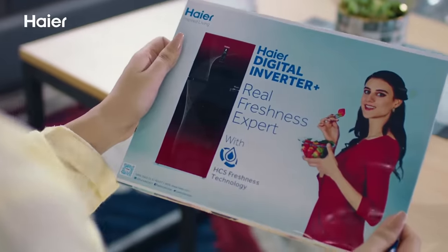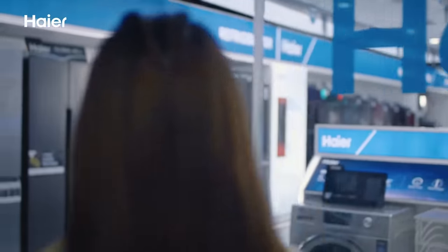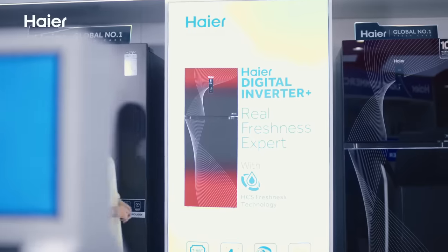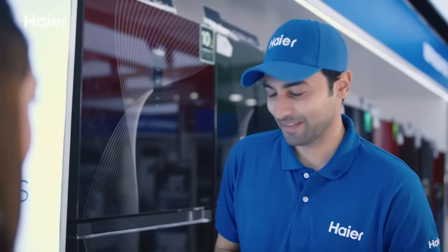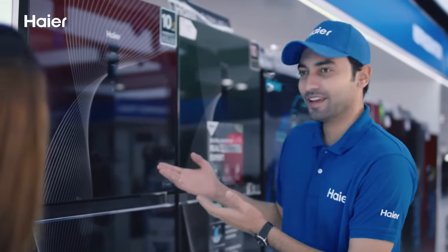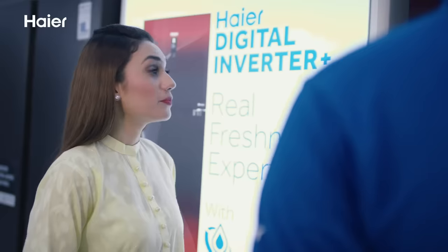Welcome ma'am, thank you. Can you show me the new Haier refrigerator? Yes ma'am. This is Haier's new Digital Inverter Plus — our latest product. What are its features?